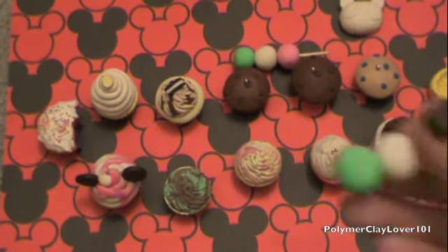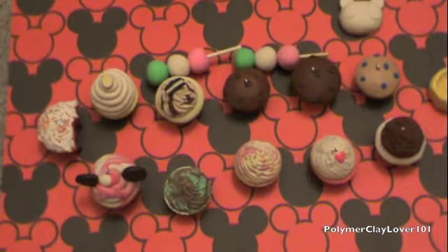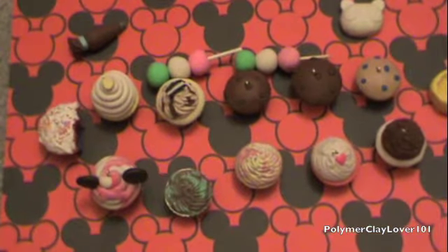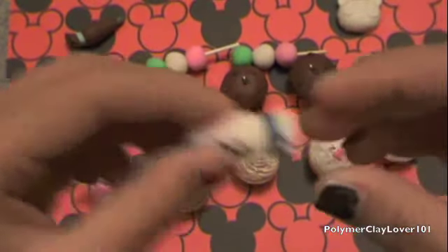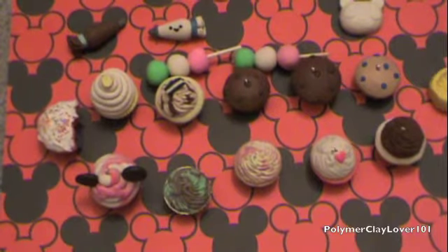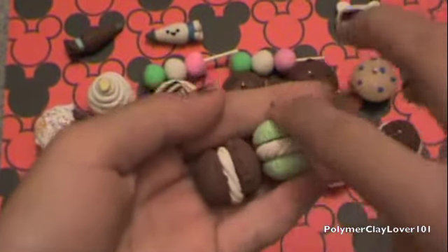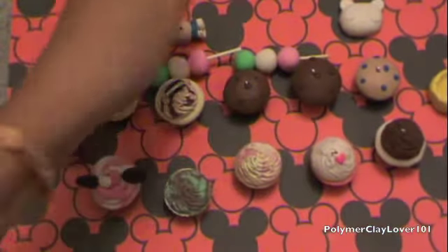And then I have an icing bag, which someone requested a tutorial on — I will be doing that soon. And then I also have another icing bag. And then I have these two macaroons because a friend of mine ordered 15 macaroons, so now I have about four or five altogether, and I need to continue making those over the weekend.